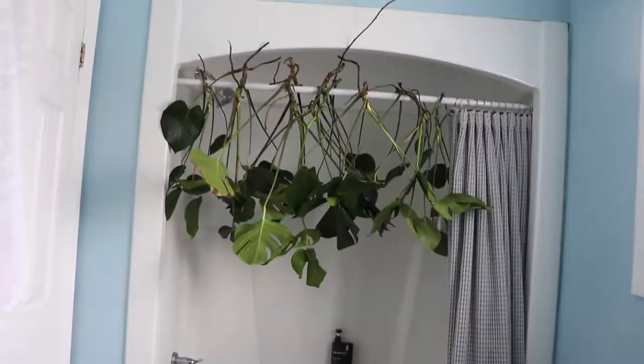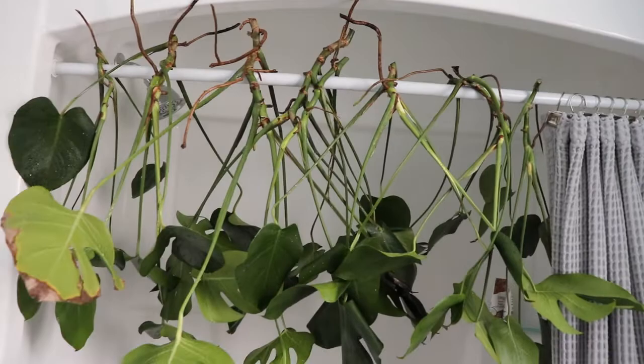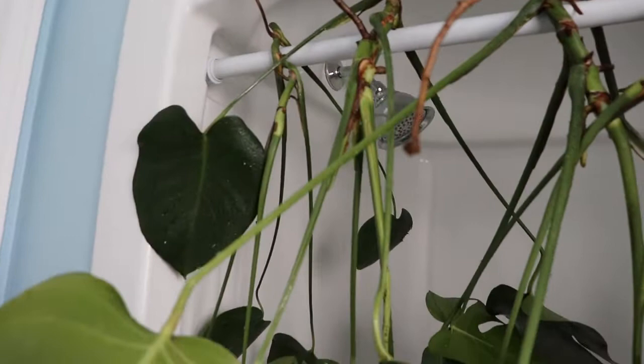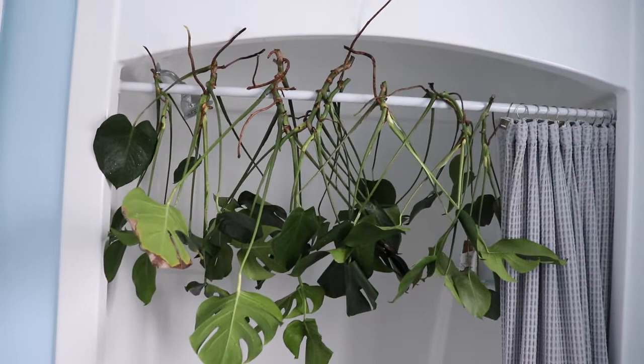I have rinsed them all off and now I have them hanging so all the water drips out. I checked them over very thoroughly too, to make sure all bugs are gone. Everything looks good — they kind of look cool like this. I'm waiting for my toddler and husband to come up and question what's going on. Hopefully I get this all moved before they come up.